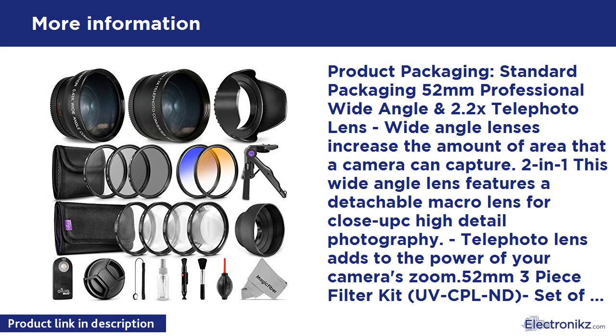Close-up set includes +1, +2, +4, and +10 diopter filters. Set of 4 professional Vivitar filters of increasing magnification for high detail close-up macro photography. Protective filter carry pouch included. 52mm collapsible rubber lens hood with a 3-in-1 collapsible design — extend fully for telephoto, collapse midway for wide angle shots, or fully collapse for macro photography or compact storage. Features a metal ring screw mount and double-threaded mount to attach lens caps, filters, or other accessories on the hood itself.